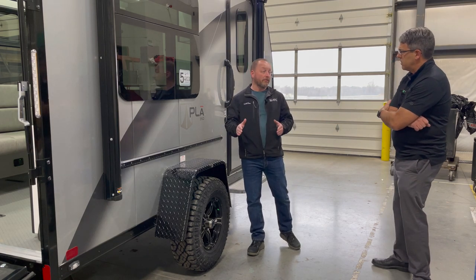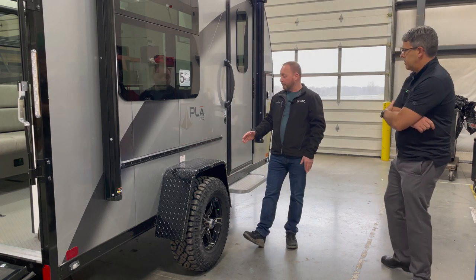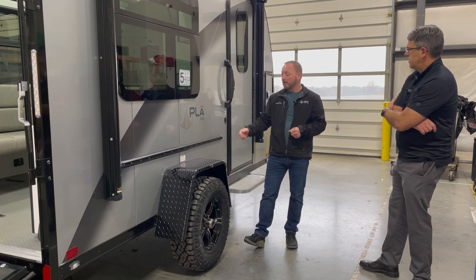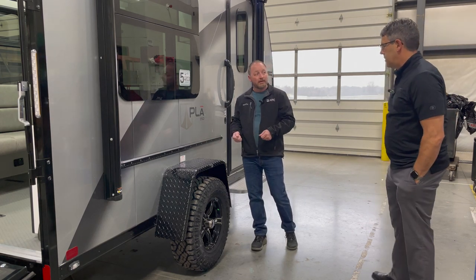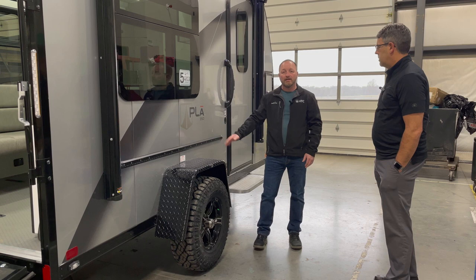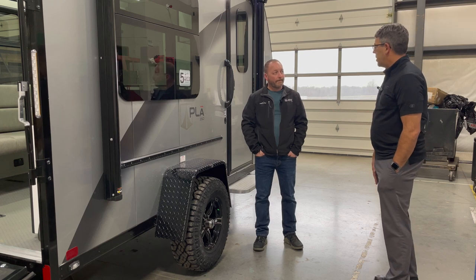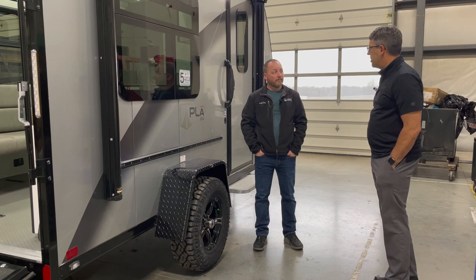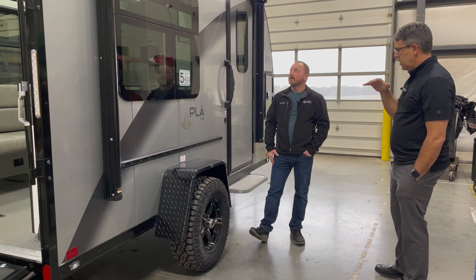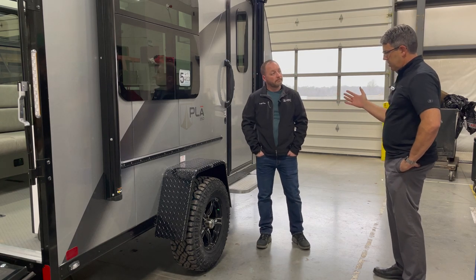Standard on every trailer is an exterior track, modeled after what we do on the interior. We're developing products that fasten into this track — currently the spare tire mounts on the other side using this track, and we're developing a lockable storage box, tables, and possibly cooking appliances for it. Everything runs on a torsion axle standard, all units have brakes, and it comes with a 12-volt awning with light strip.